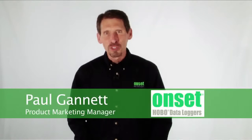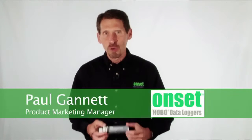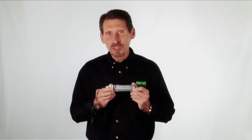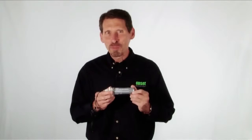Hi, my name is Paul Gannett and I'm going to show you how easy it is to communicate with Hobo loggers with the Optic USB Base Station. The Optic USB Base Station works with our full range of Optic USB data loggers for outdoor and underwater data logging.